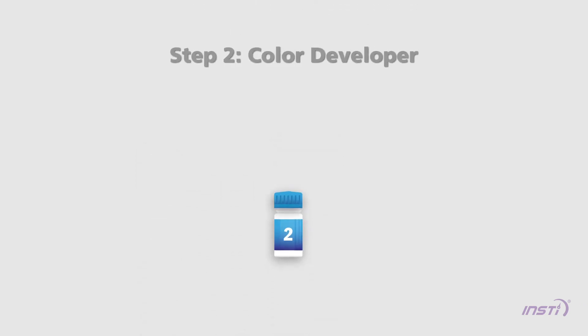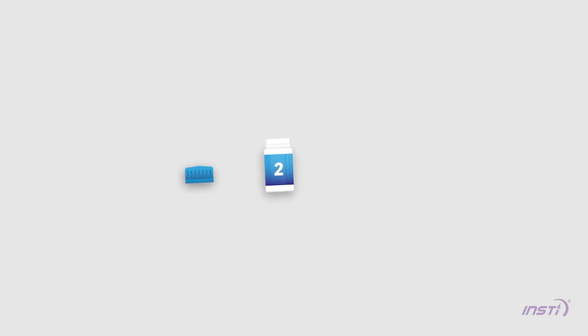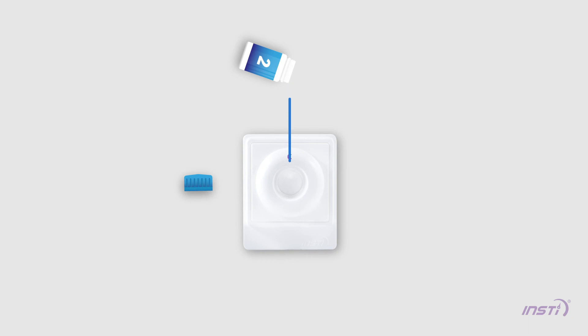Step 2 — Color developer. Shake Bottle 2 four times and pour all the liquid into the membrane unit. You may need to gently tap Bottle 2 to get all the liquid out.